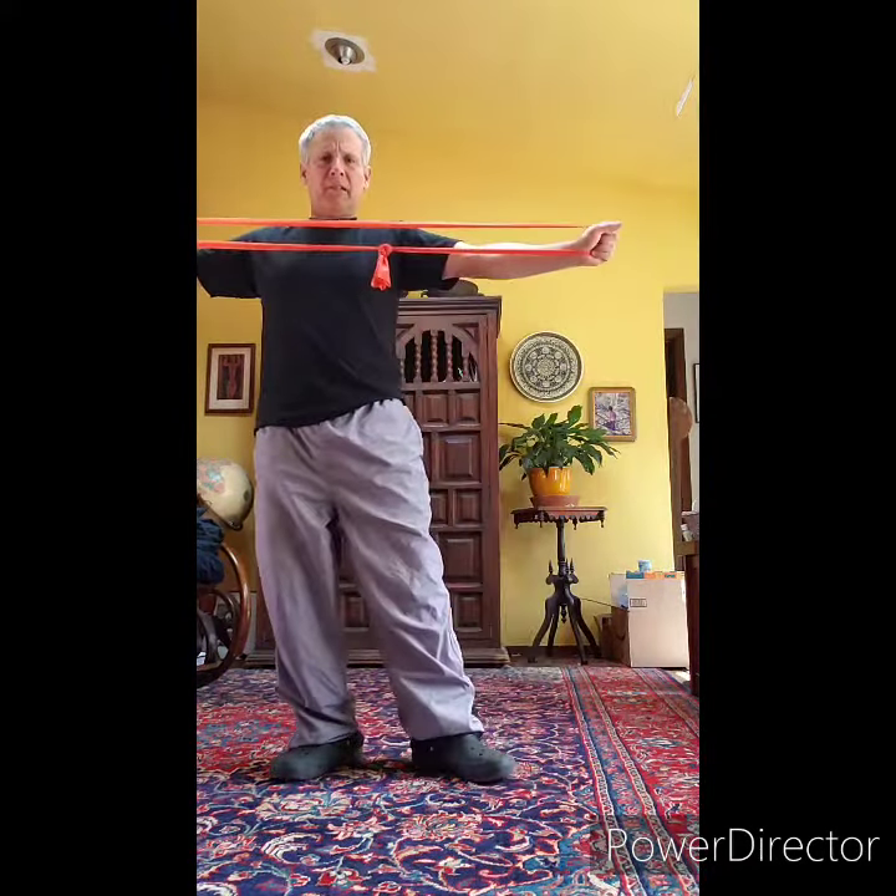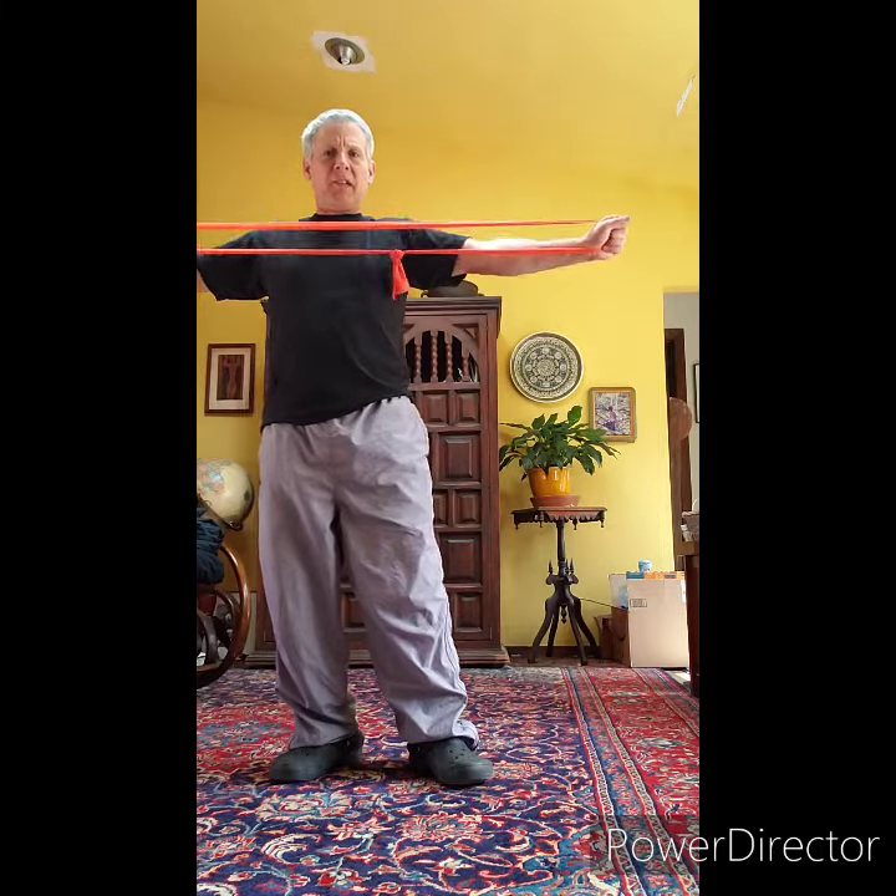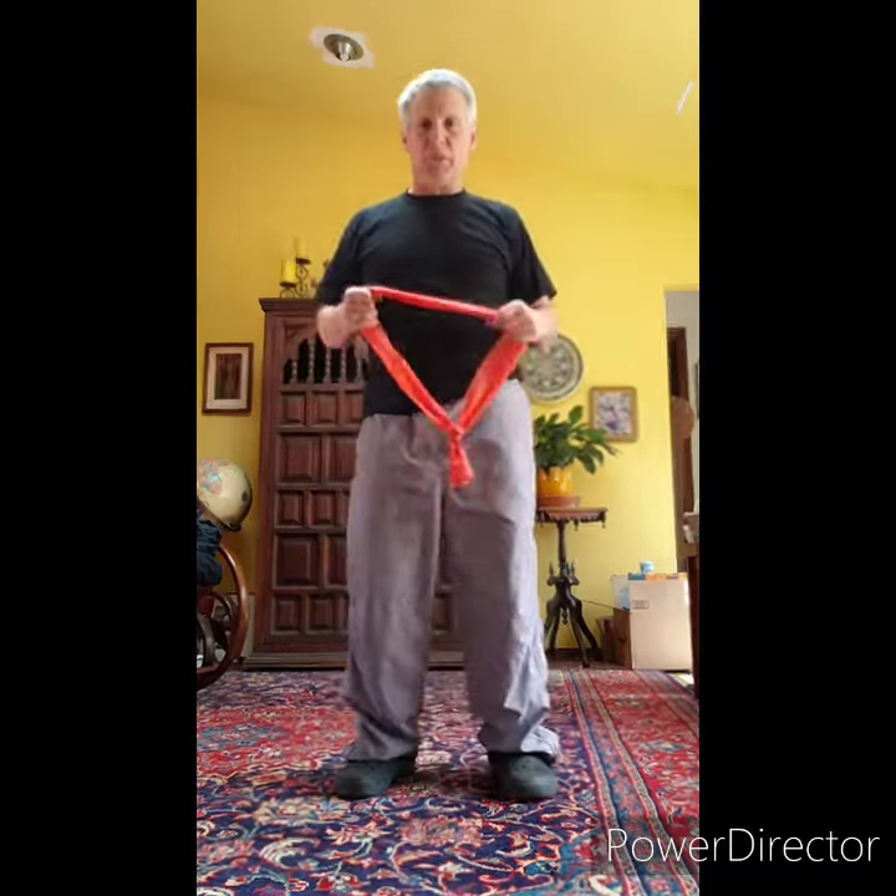As I'm pulling apart, I might be just moving my hand so it's facing out. So I start like this and then as I pull, I'm turning my hand to help move the resistance band.